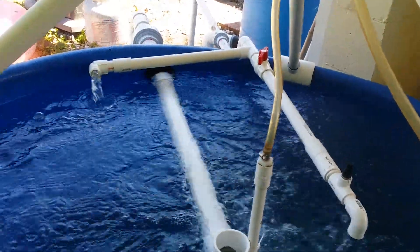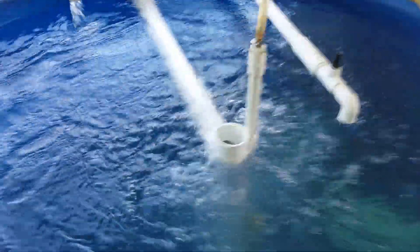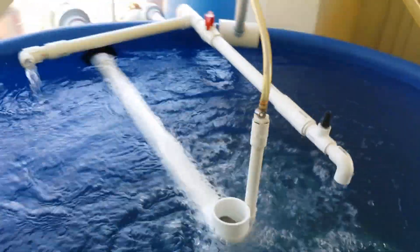There's also a secondary aerator for emergency backup, a valve system, and a lot of water flow. The water comes through a grate in the bottom of the tank, rises up, goes across, and into a swirl filter.